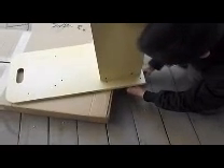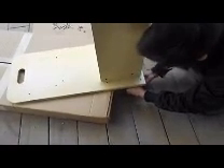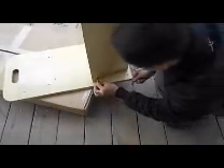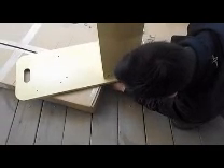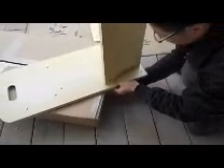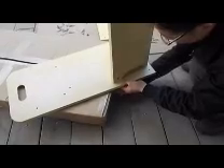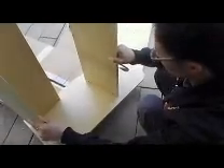You see the engineer doing this assembly — his hand is a little too low to work with, so you want to preferably elevate that to a tabletop level. Repeat that on the other connection. Make sure it's tightened securely.